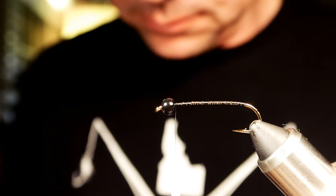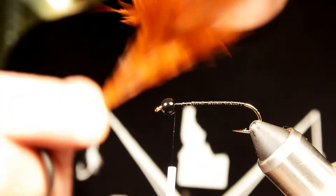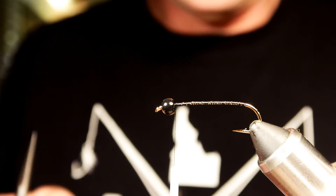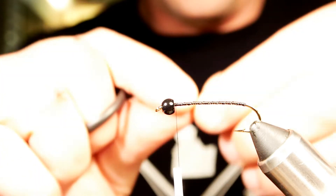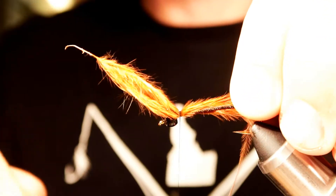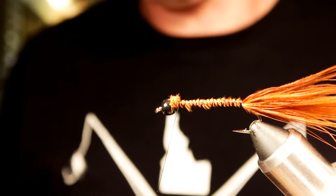The reason we want to do that is we're actually going to tie in our marabou up at the front, so this fly is going to have a two-tone tail. We're going to start off with some brown marabou first. You want to lay the darker color in first because most of the time when you've got a bead head fly like this on a down-eye hook, the fly tends to ride upside down.